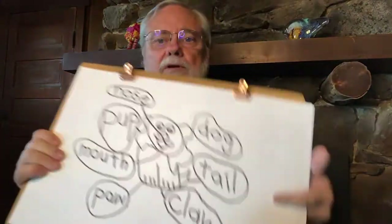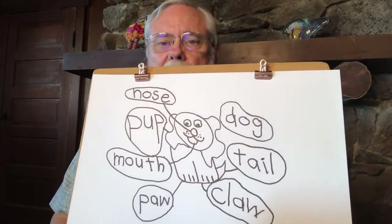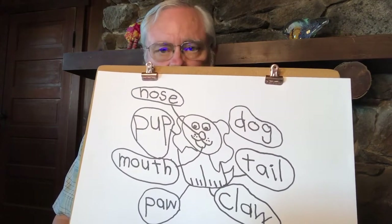Hello, welcome back to Animated Literacy. This is part 13 of the overview and research for the program. In our last two sections I demonstrated how to use drawing and labeling to teach children how to connect sounds to letters, how to print those letters, and how to read and write those words.